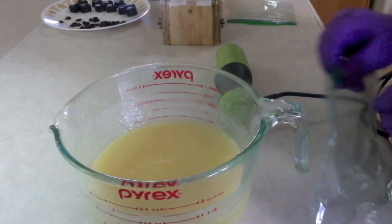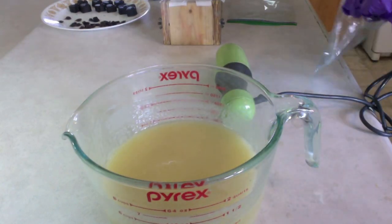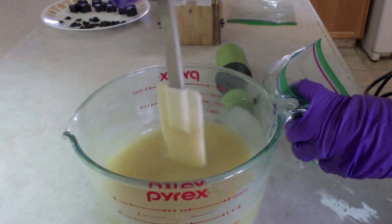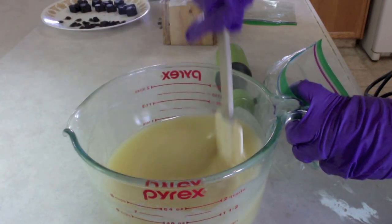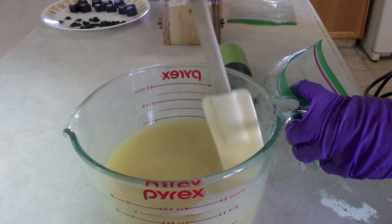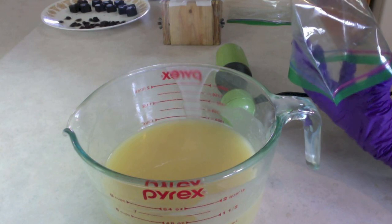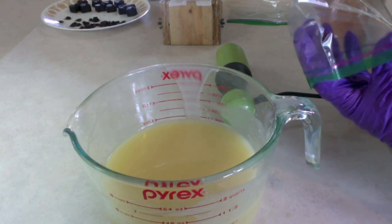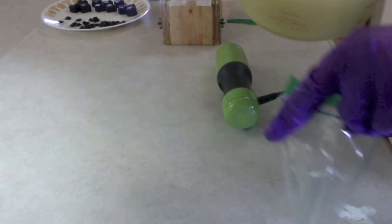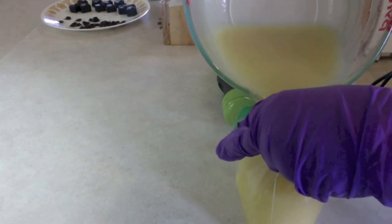What I do when I'm leaving batter to thicken up for piping is I put it in Ziploc sandwich bags. That way you don't have to be getting thick batter out from a container and into the piping bag. You just put the bag in upside down in the piping bag and this becomes a bag-in-a-bag. It's a really simple time saver that I have been using for at least two years.